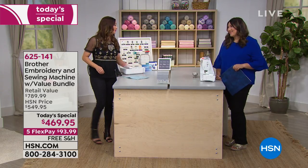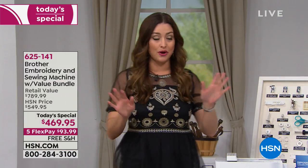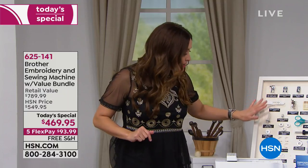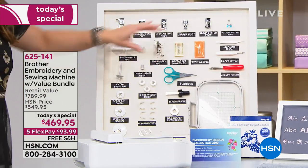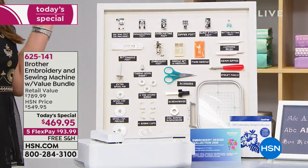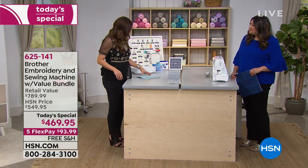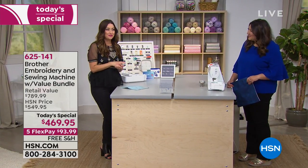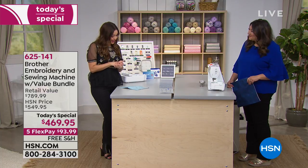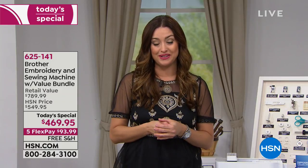It's nearly an $800 value. You're going to be sewing, doing all of your embroidery, and we are giving you everything you need — all your bobbins, scissors, and basically every presser foot you could possibly need — all included for you today. We're also including 2,500 embroidery designs, a $300 value, coming along with your purchase.